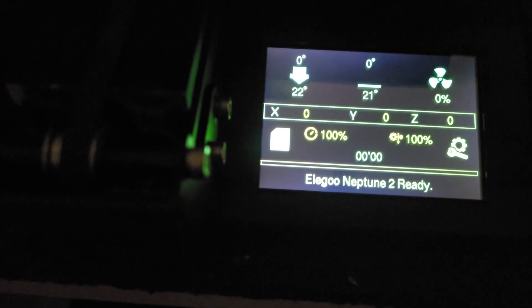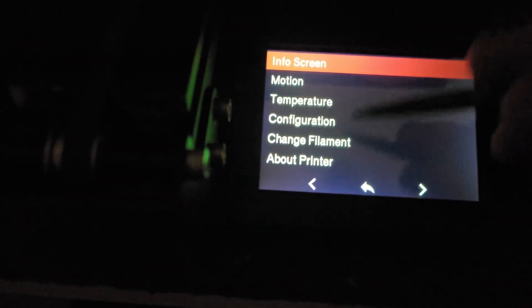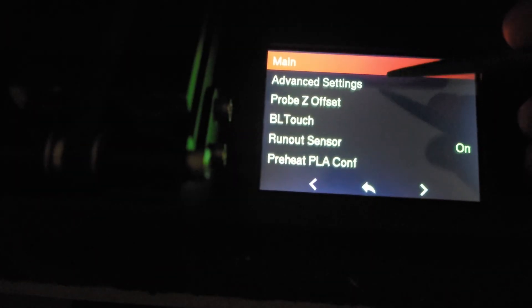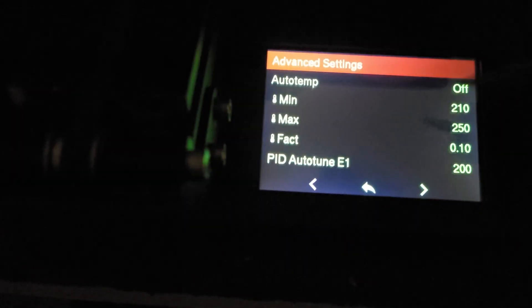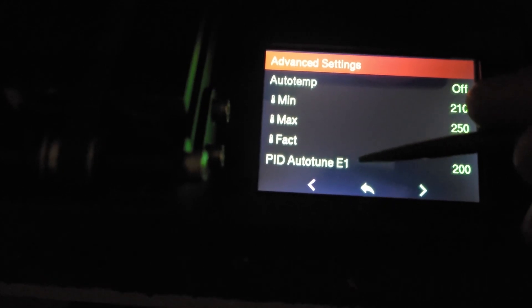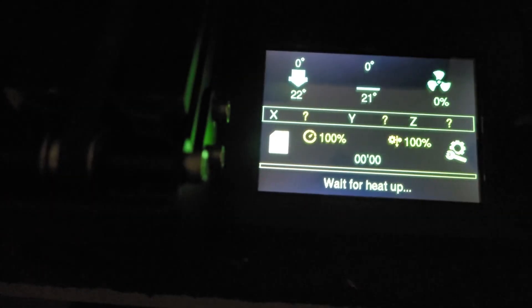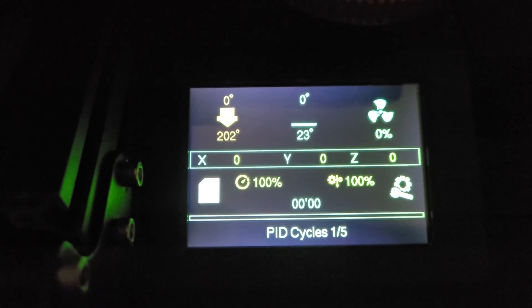Now that we're up and running, the first thing you're going to want to do is PID autotune your hot end and bed. To do that, click the Settings icon, go to Configuration → Advanced Settings → Next Page → Temperature. This is your hot end — click PID Auto Tune E1, hit the check mark, and let it go.